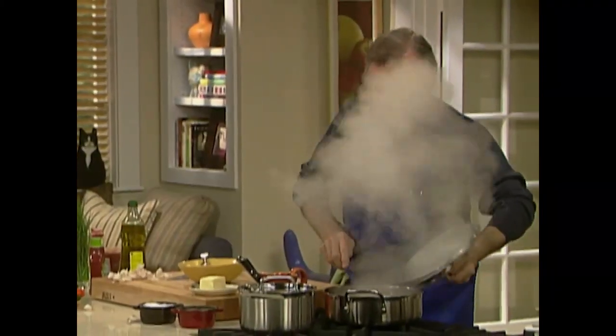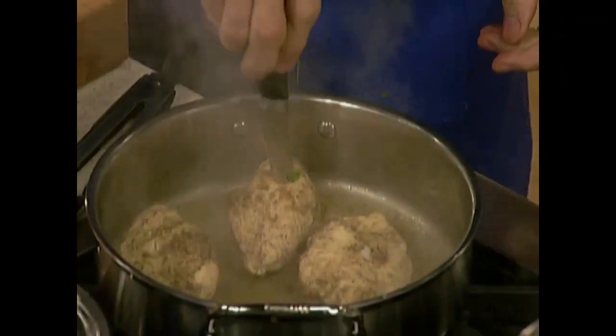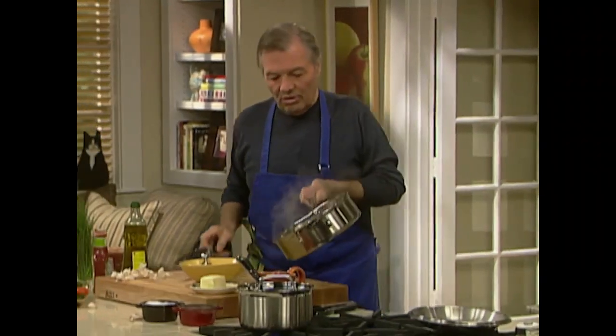Checking my chicken — the chicken is done. I'm going to take the juice of the chicken and add it directly to my salsa.